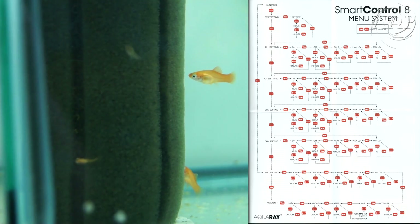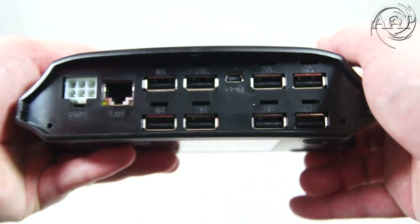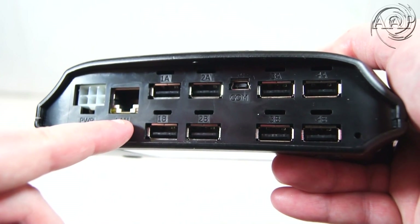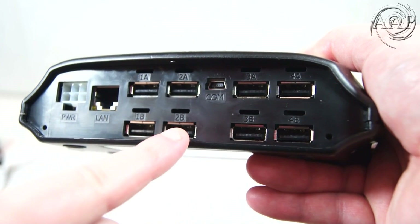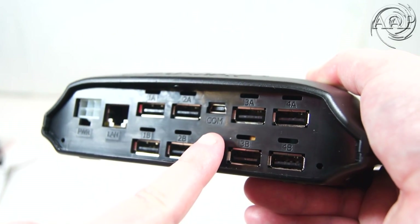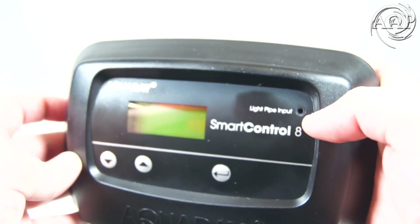Here is a full view of the menu system. Now let's take a look at the Smart Controller itself. Here is the power supply port, the LAN port or internet connection. Channel 1 AMB, channel 2, channel 3, and channel 4. The COM connection is for the temperature probe and master-slave. The light pipe input is for the fiber optics light sensor.